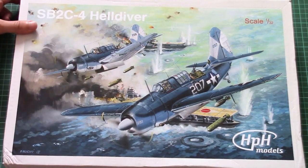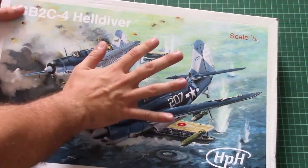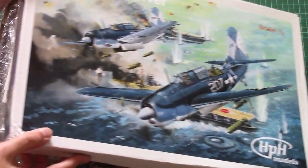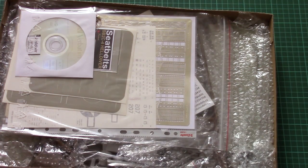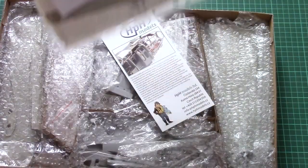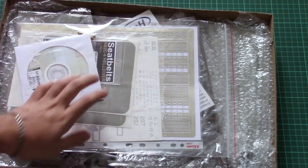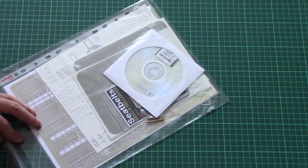Nevertheless, the package is quite typical for this manufacturer. It's a white cardboard box and quite huge — here you can see a comparison with my hand. It's a top-opening box, and here you can see everything hidden inside. There are plenty of different additions for this nice aircraft, and we're going to begin with this zip-lock bag, which is dedicated to different thin elements.